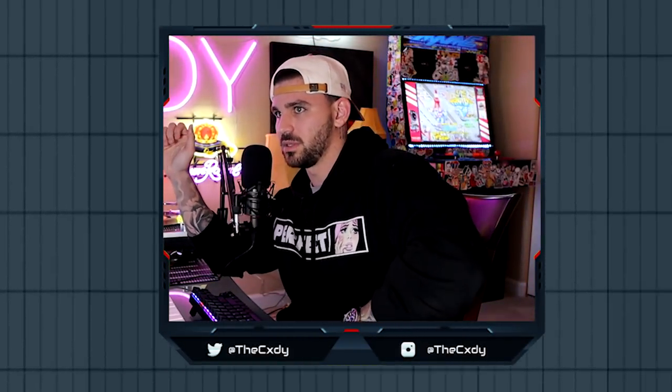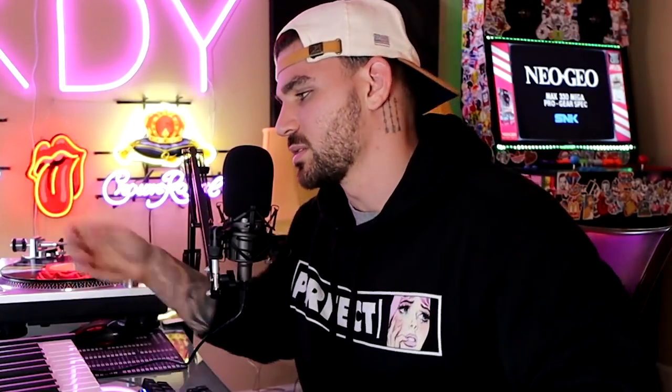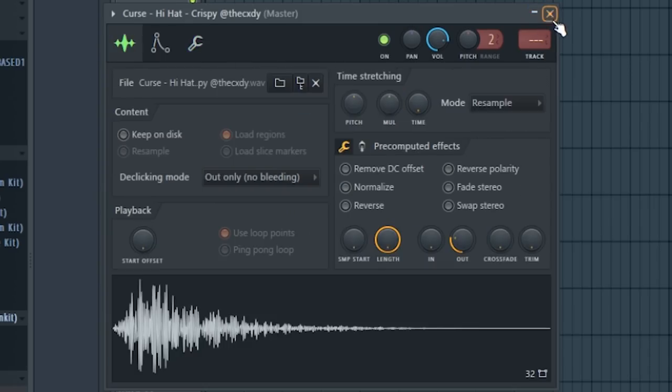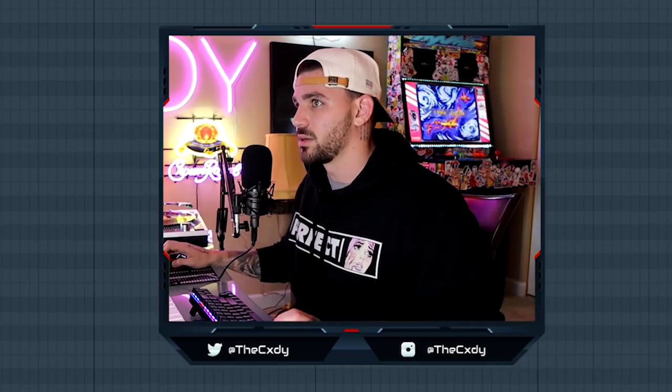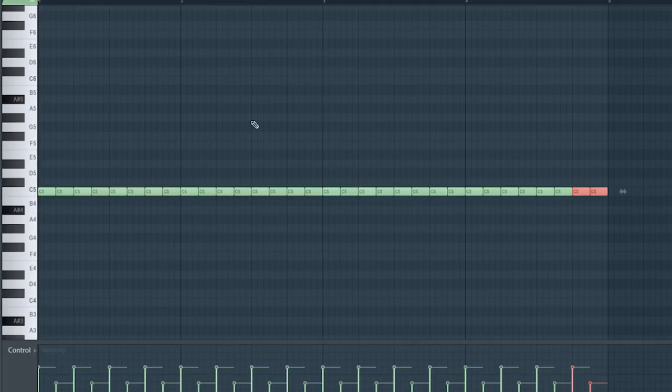I'm gonna be using the Lester and Cody Curse drum kit — a link is in the description below. I'm not gonna go into the basics of making hi-hat patterns since you guys already know trap rolls and all that. I've got this crispy hi-hat, so let me show you some stuff you maybe don't already know. Let's make a really simple two-step hi-hat pattern and copy it over — it already gives a little bit of bounce with the velocity variations.